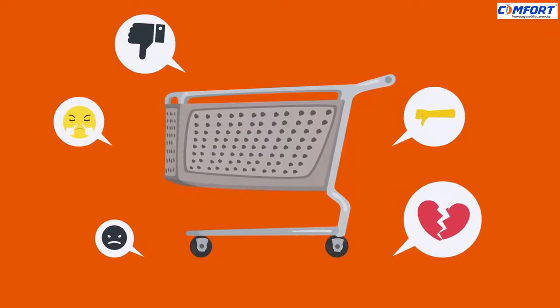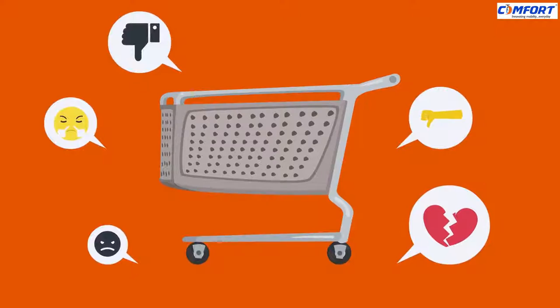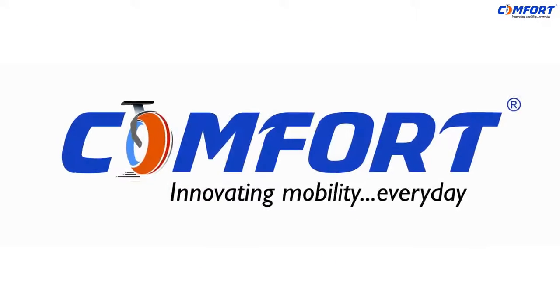Do your customers get angry due to poor quality casters in your shopping trolley? Don't worry, we have got the best option for you.